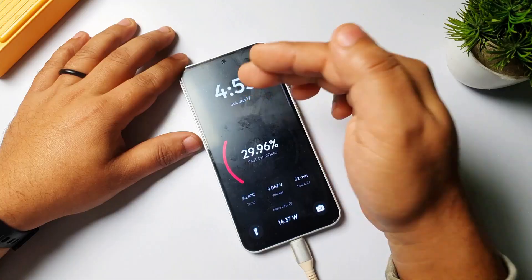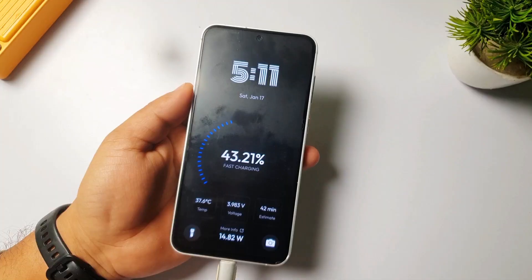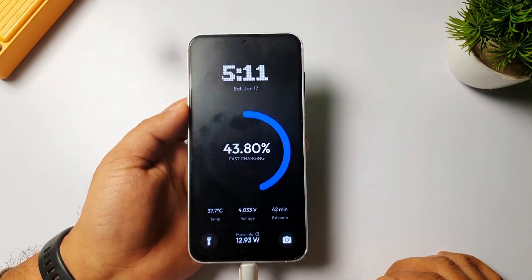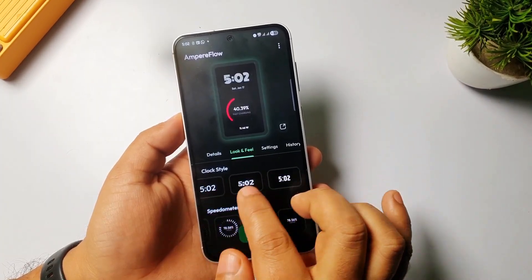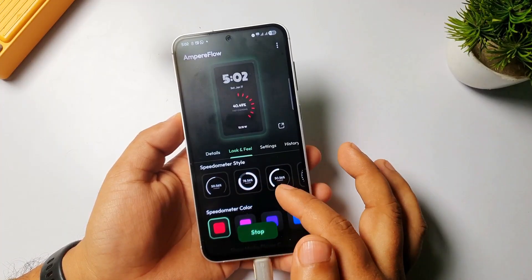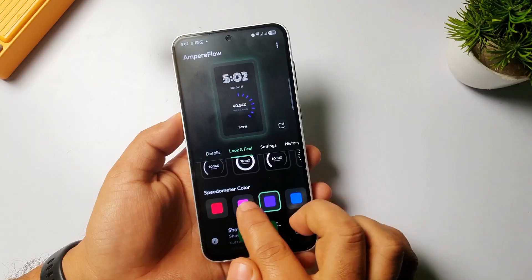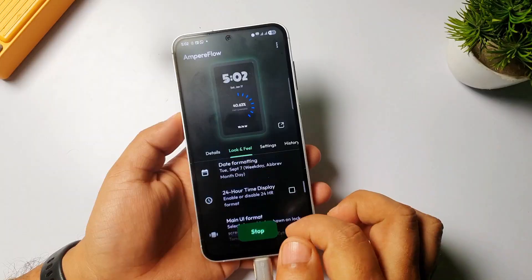You can also do a lot of customization — you can change the clock style, the meter style, and the icons as well. Here you can see the list of clock styles, and also the list of meter styles. You can also change the color of the meter bar.